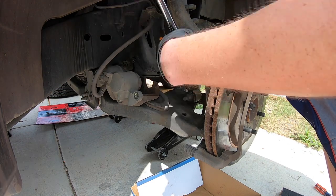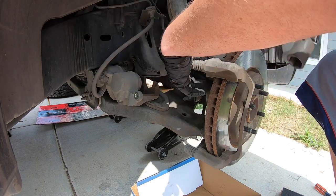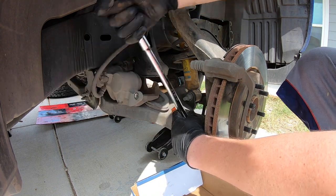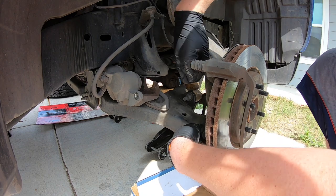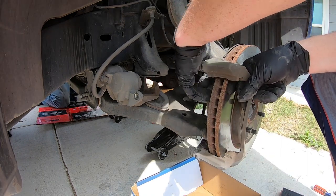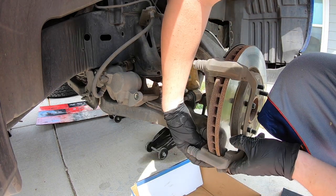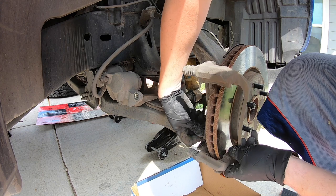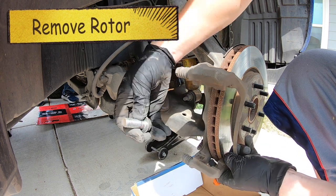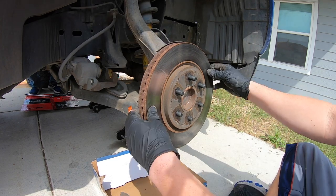These are bigger bolts right back here — 19 millimeter. It will help to have a breaker bar since they are pretty tight. Go ahead and get the first one started, then spin them both out by hand. These bolts are pretty big and long, so they take a little spinning to get out. Go ahead and grab the second one out. If you live in the north, you're probably going to have to beat the snot out of this — but this is down in Texas, so it's off.